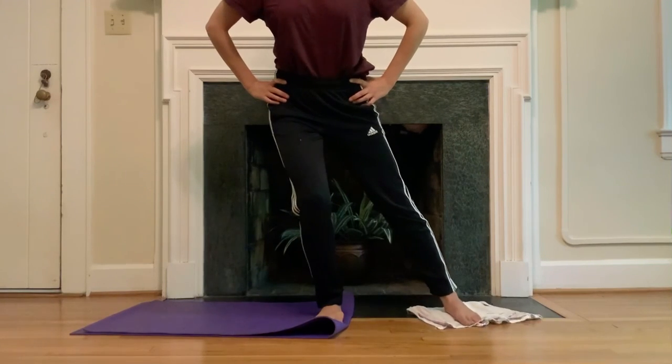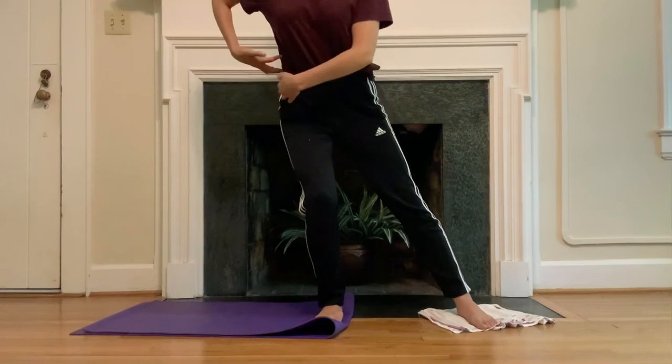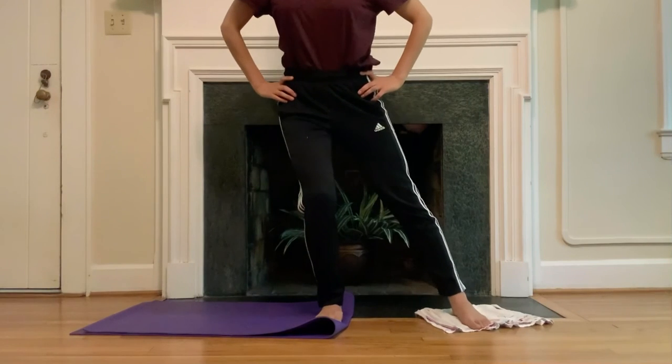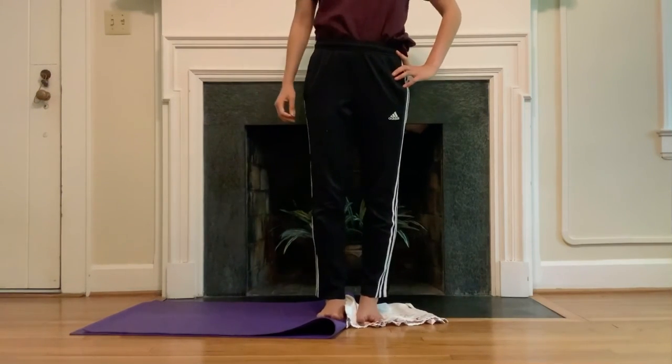One more time to the back, to the side. Little pulses — down and down and down. What's happening in between the right hip bone and the right side of the rib cage? For five, four, three, two, and one — stand all the way up.